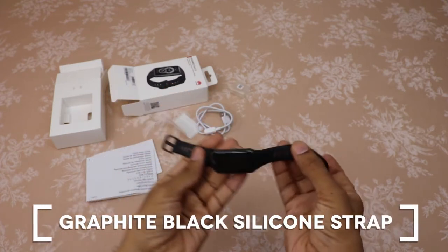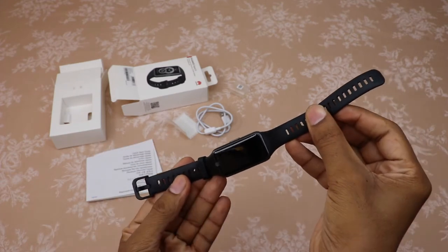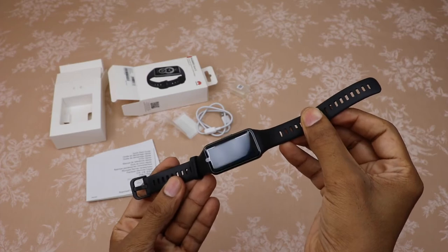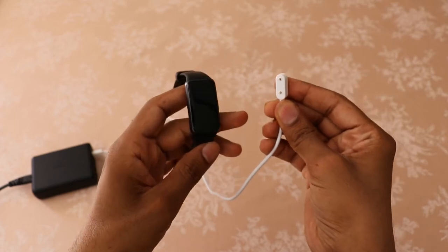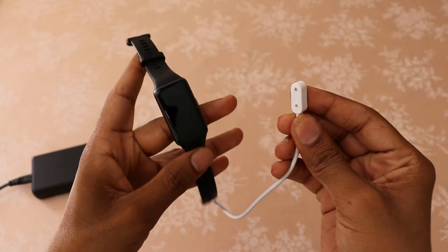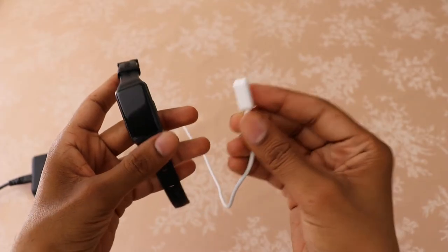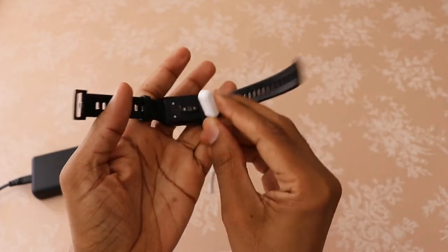The watch strap is made from skin-friendly UV-treated silicone — it is gentle on the skin and dirt resistant. Please note that the charger is not water resistant, so make sure that the port, the metal contacts, and the band are all dry before charging. You can charge the band using the USB-A cable with the magnetic connector that clips onto the device.